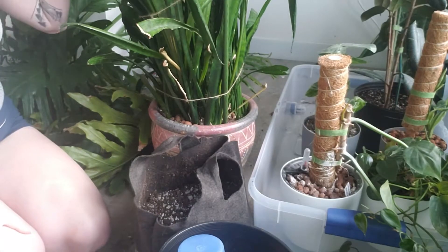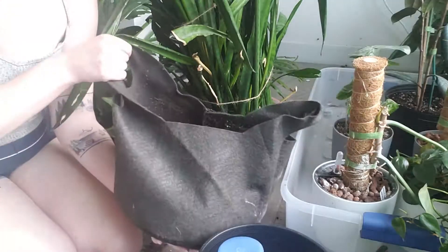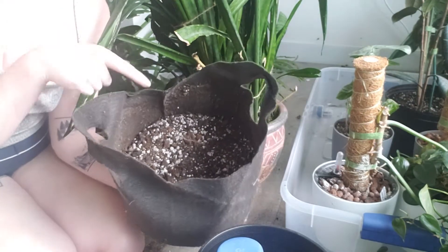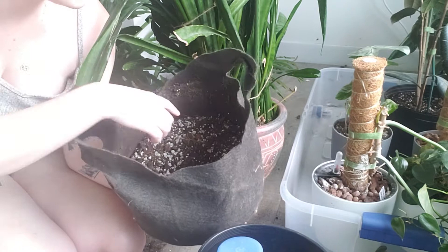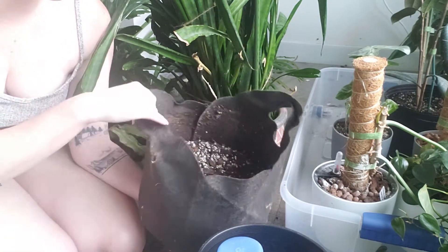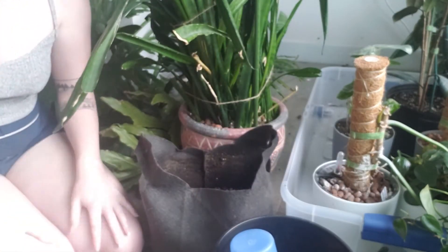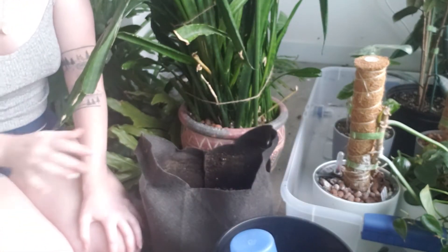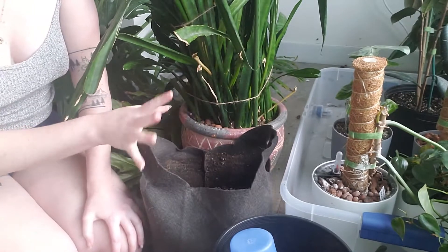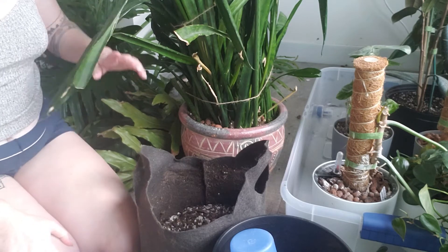You're going to have to forgive the angle — there's not a ton of space right here at the moment. I already had some soil in here from a plant that was in here for a little bit and is no longer in here, so I'm just going to leave the soil at the bottom. Then I've got some more soil in here and some more soil off screen just in case I need it, but I'm hoping this will be enough.